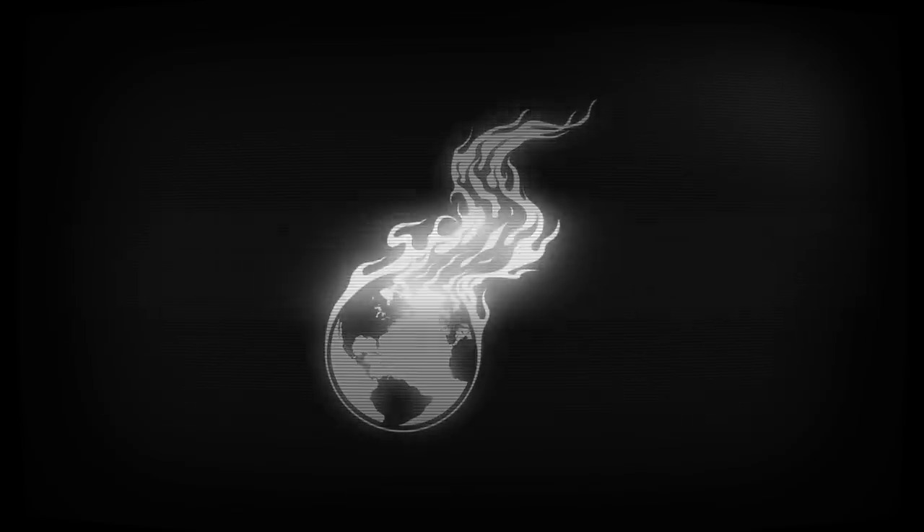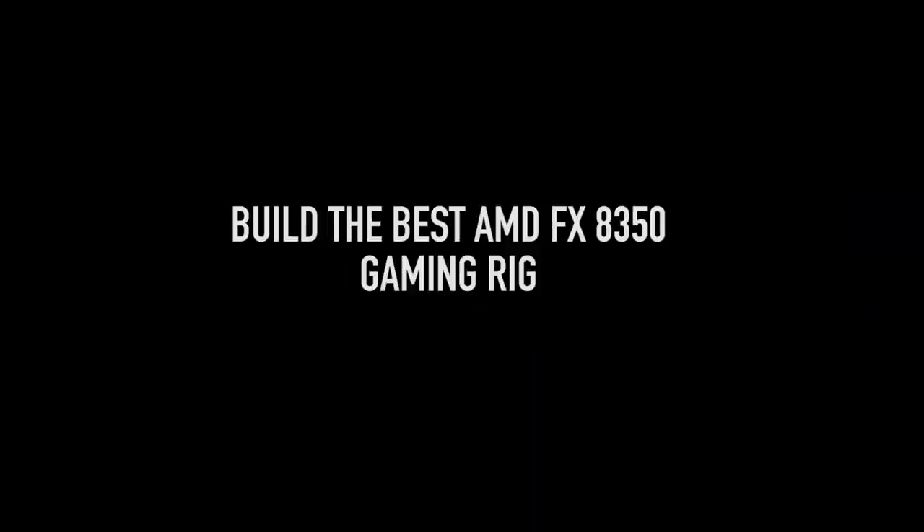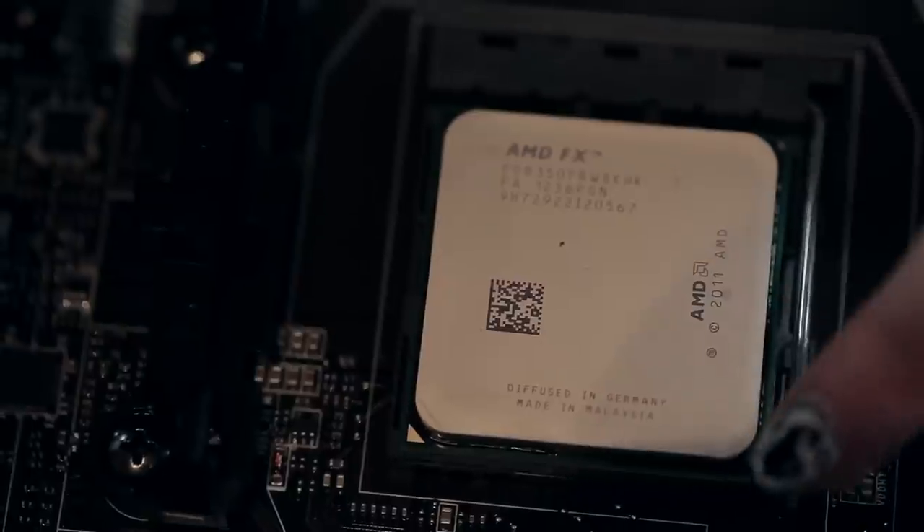It's time to build a gaming system with this 8-core because it just beat all the Intel in the tests that we did here in the studio. So let's do this. There you go, there's your 8-core, the FX-8350.